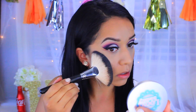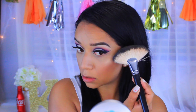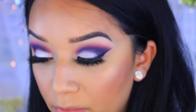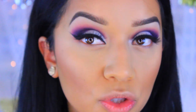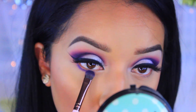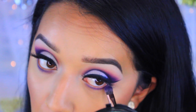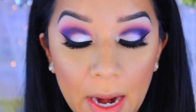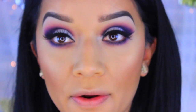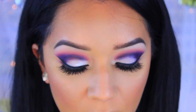Now I'm moving on to highlight — this is a Looksee Beauty highlight in Centerfold, just a gorgeous highlight. I'm going to apply that with a Sedona FB01 fan brush. To finish off the eyes, instead of black eyeliner I'm going to take that darkest shadow shade and apply it to the lower lash line. Then I'll take the L'Oreal Voluminous Carbon Black mascara and coat my bottom lashes.